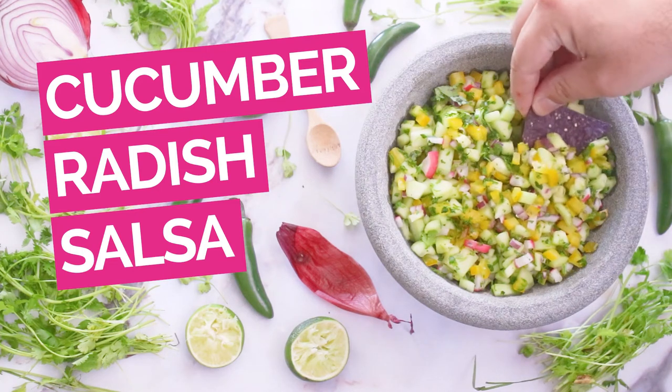Hey everyone, today we're making this spicy cucumber and radish salsa. I think you're really gonna like it. It's super fresh and tasty and it's hot. I like a hot salsa.